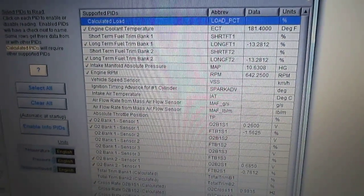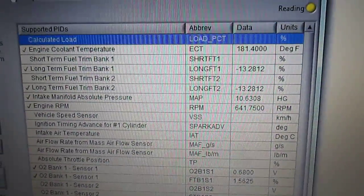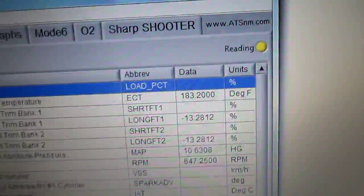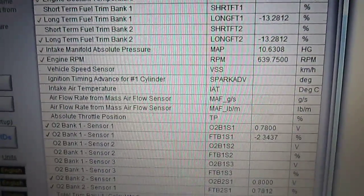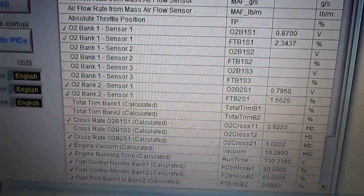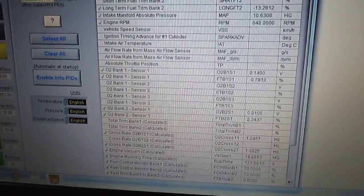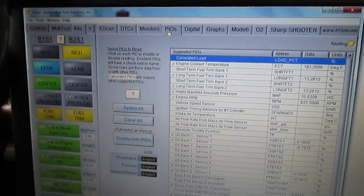Here are the PIDs — parameter identifications — which are the various lines of live data. This tool is really a generic tool but very enhanced. The folks that put this e-scan laptop-based tool together did a great job.